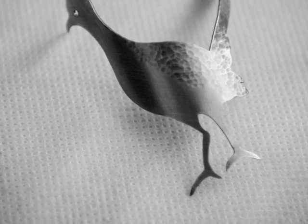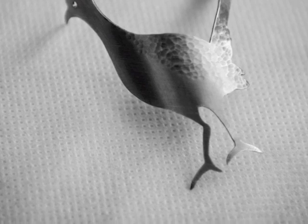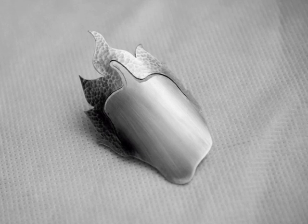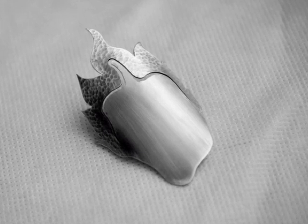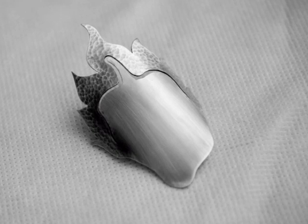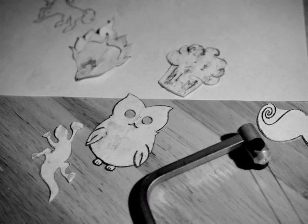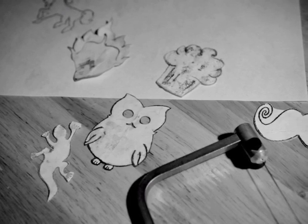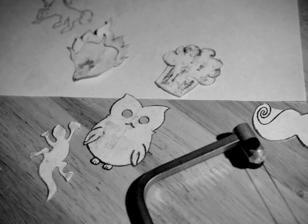I just finished one up for a girl that's a hot pepper with flames. I've done unicorns, I've done lizards, all sorts of different kinds of animals. I did a really great one for a guy that was just the silhouette of a head of hair and a full beard. I've done ones with people's names or their initials, so all sorts of different great designs.